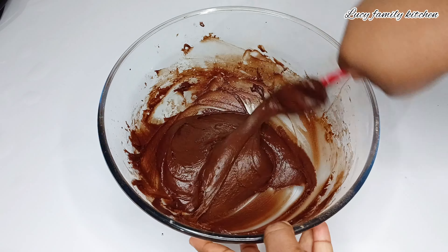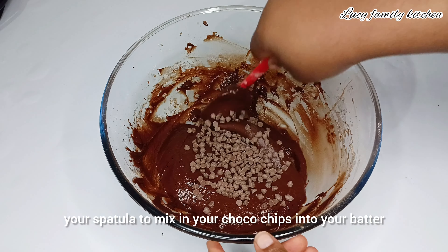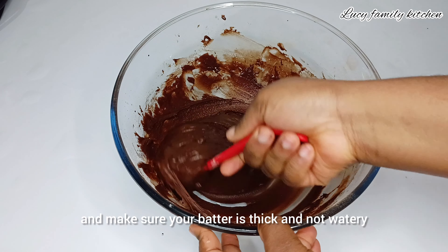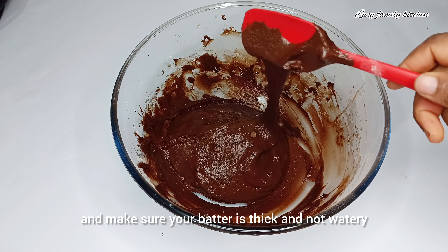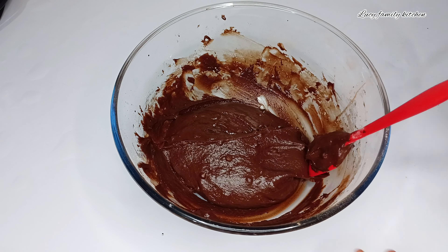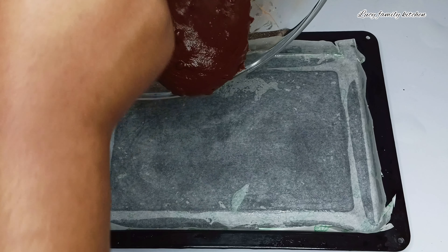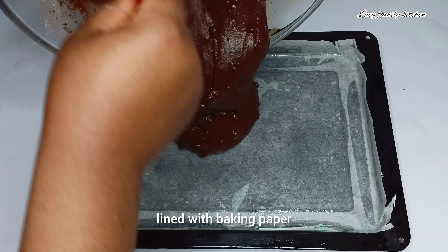Next, add in your chocolate chips, then use your spatula to mix the chocolate chips into your batter. Make sure your batter is thick and not watery. Then go ahead and pour the batter into your baking pan lined with baking paper.